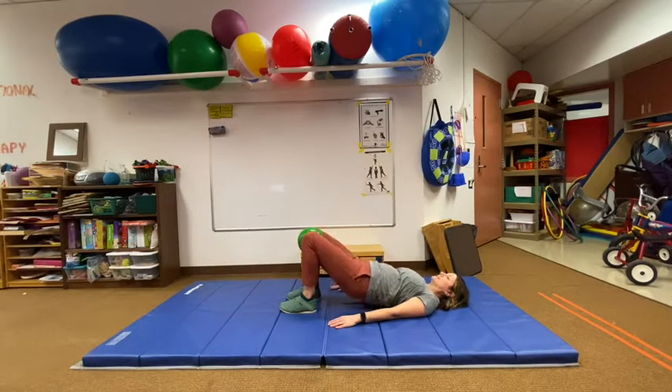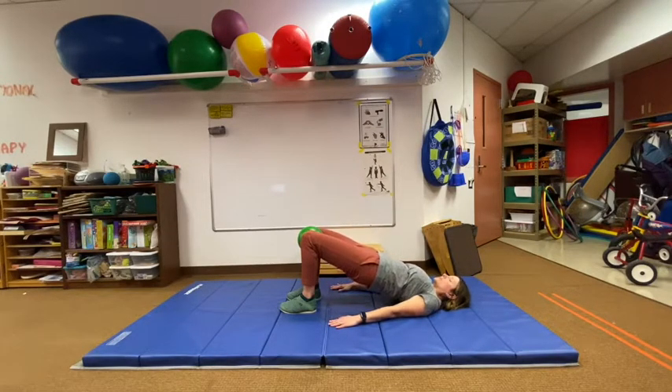Now push through the feet, keep squeezing that ball so you don't drop it, lift the hips. 1, 2, 3, 4, 5, 6, 7, 8, 9, 10. Slowly lower down.